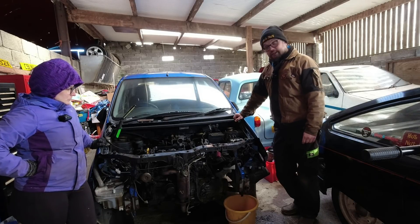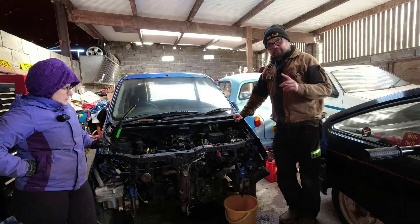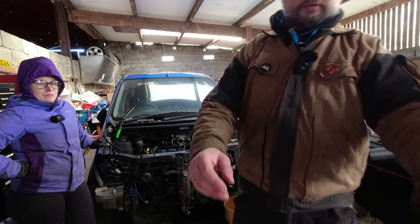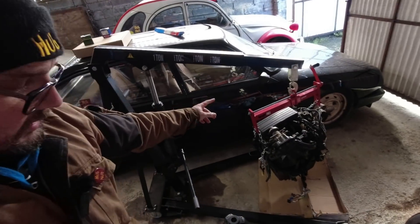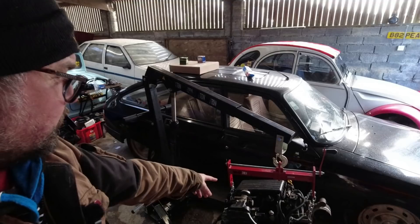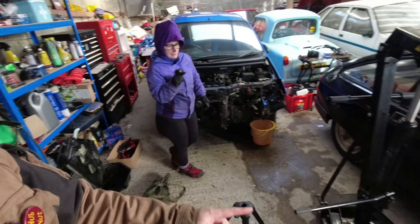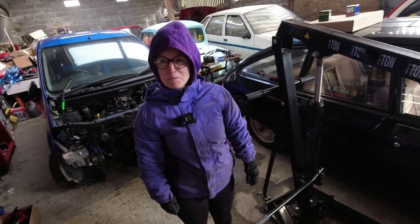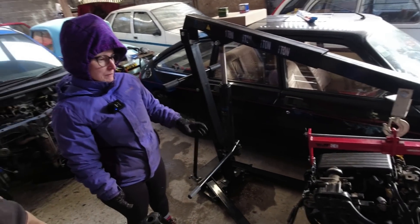Welcome to day two of trying to get the engine out of this Daihatsu Charade. We need to explain some things because the first video probably triggered some comments. The engine crane currently has a new engine on it - people may be thinking why we've done that, but we needed to stand it upright to minimize oil smokification, since it was laid down on a pallet full of oil. The cylinder bores are probably full of oil too.